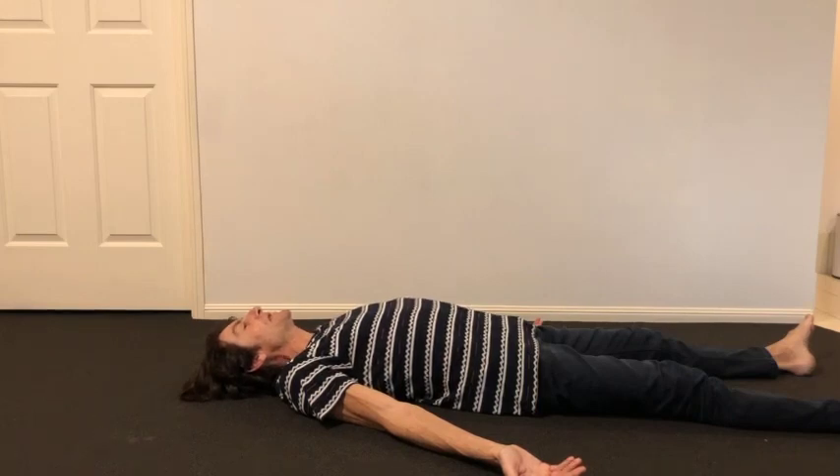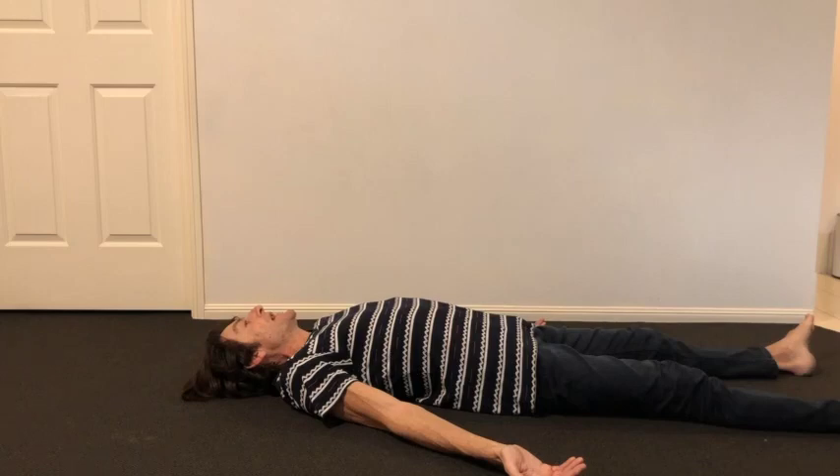The left side of the body. Left thumb, all the other fingers. Left palm, left wrist, left forearm, feel the left elbow, left upper arm, and the left shoulder.